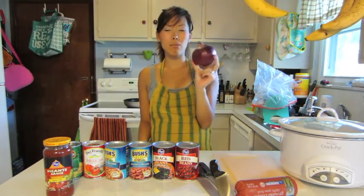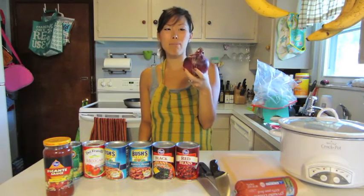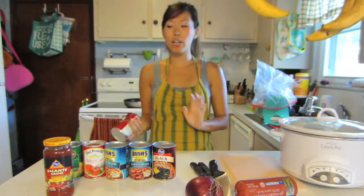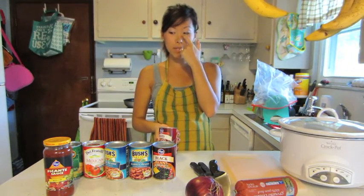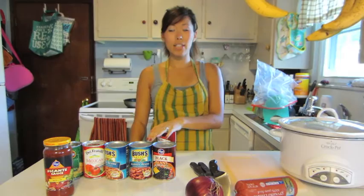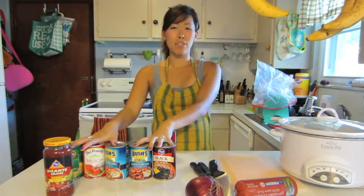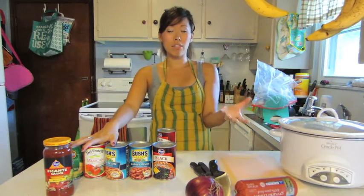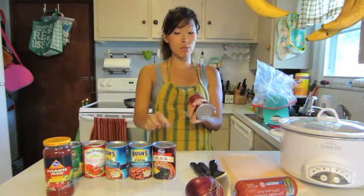I like to do a red sweet onion. Sometimes I like to do Vidalias — it doesn't matter. You're going to need beans. These are all canned, which is another nice thing about this recipe: you can buy stuff ahead of time and have all this stuff in your pantry. Then all you need to do is get some ground beef and an onion when you're in a bind not knowing what to make. So that's why I like it as well.